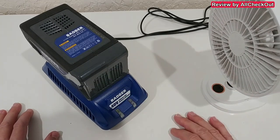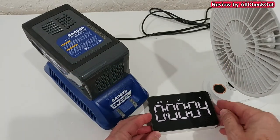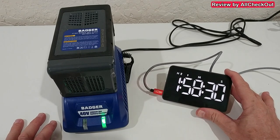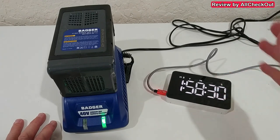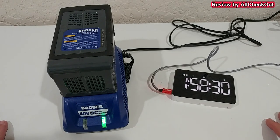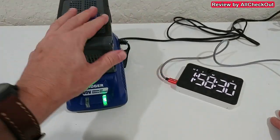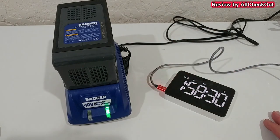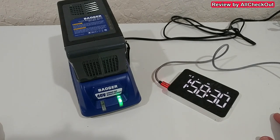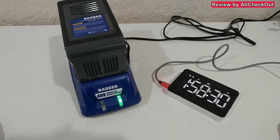It started charging a couple of minutes ago and now it's finished. Unfortunately I missed the exact start and end times, but I think it was around one hour and 45 minutes — definitely more than one hour, possibly longer because the battery was still a little warm from mowing. Still, that's much faster than some other large batteries I have — for example, my leaf blower battery takes up to six hours for a full charge.